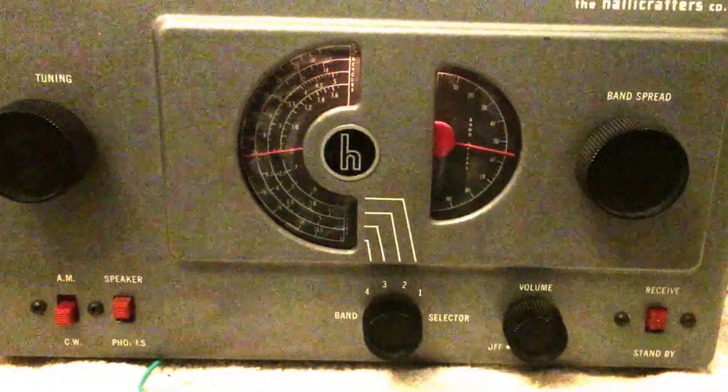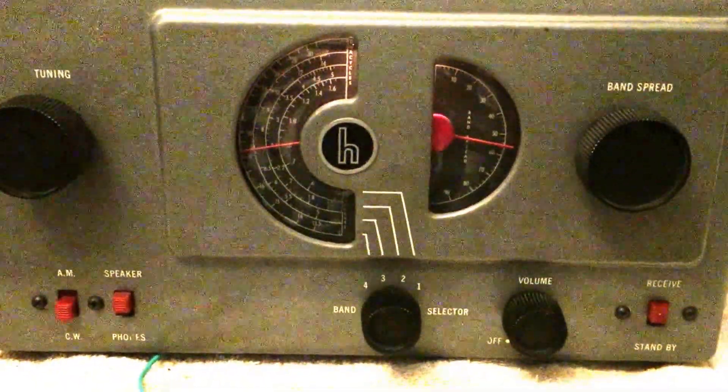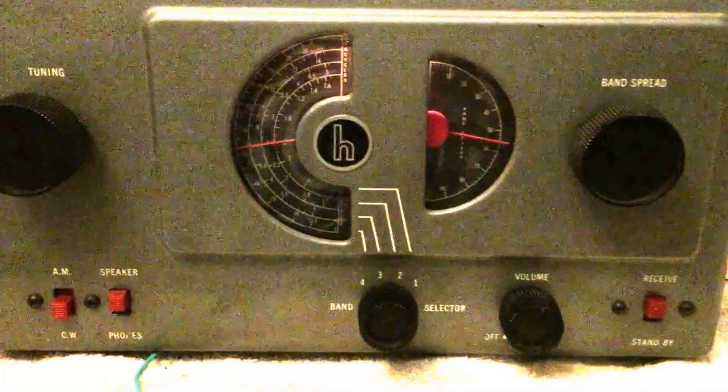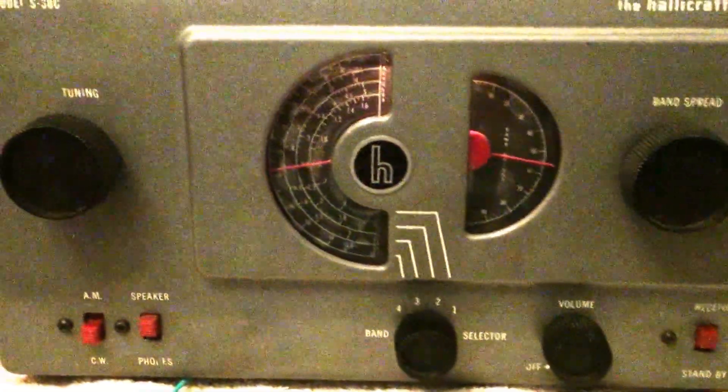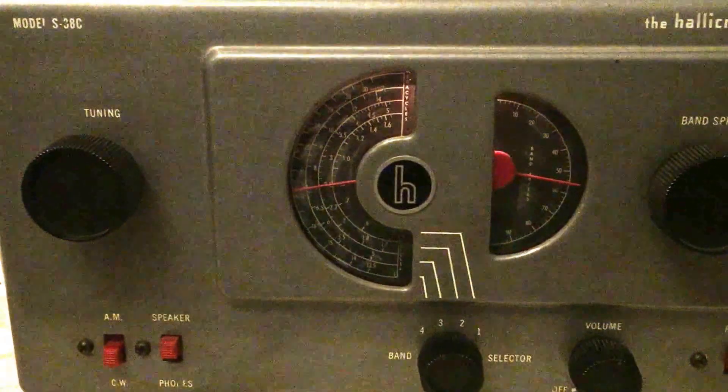So it seems to be working nice. I'll probably do a rundown of the full radio, but right now I'm working with the BFO. This is what I got on the S38 Hallicrafters, using this little loop antenna right here, at 40 meters.